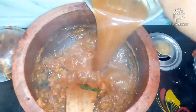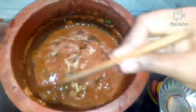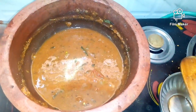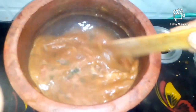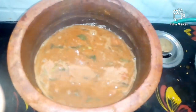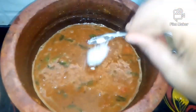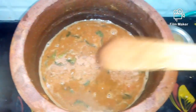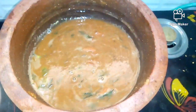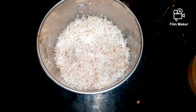Now we have to add the mix and mix it in a few minutes. Let's make this within the pot. Let's cook it in five minutes.